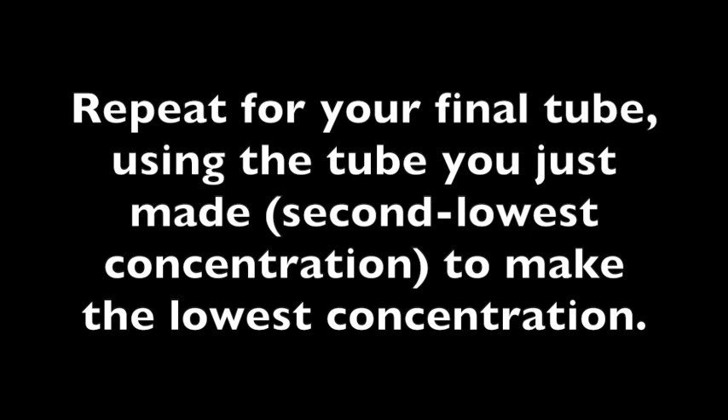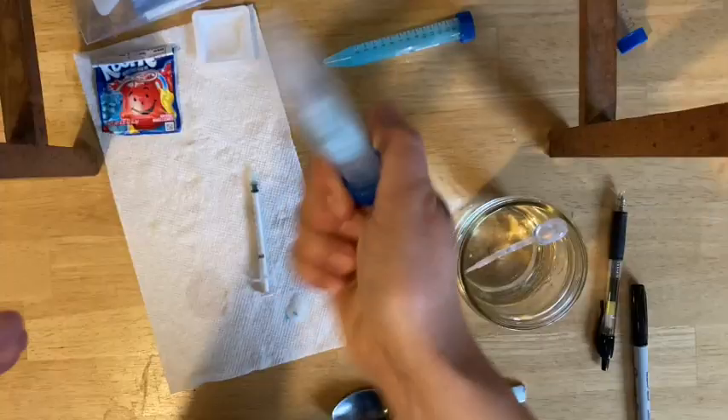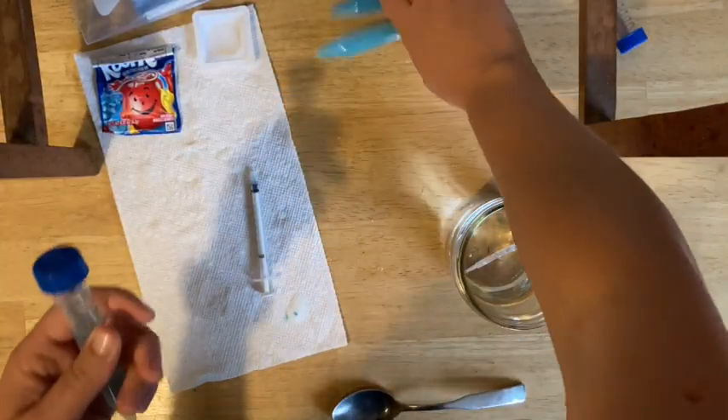The color is significantly less concentrated. At this point, repeat these steps for your final tube. You're going to use the tube you just made — your second to lowest concentration — to make the lowest concentration tube, the remaining tube. Mix that up and now you have your tubes.